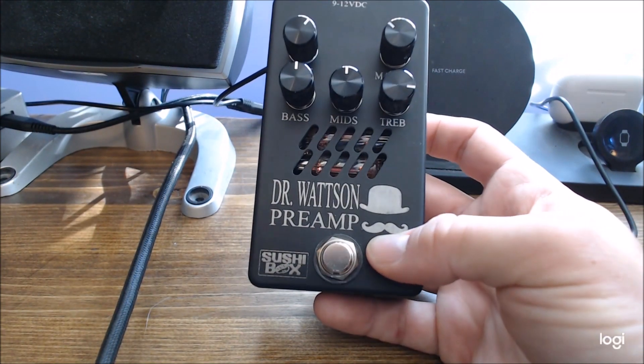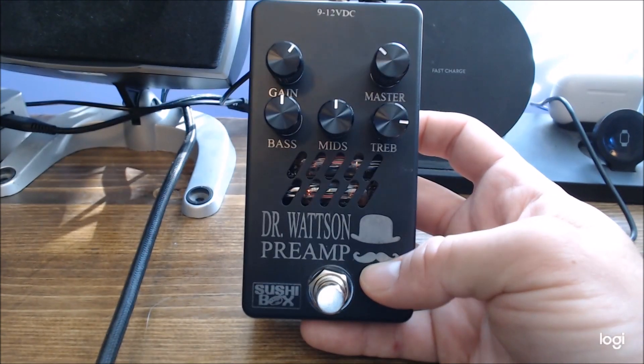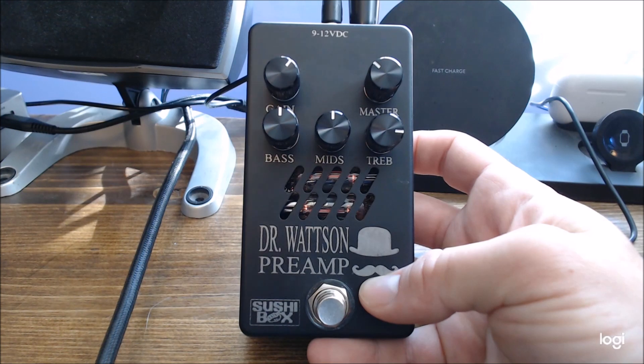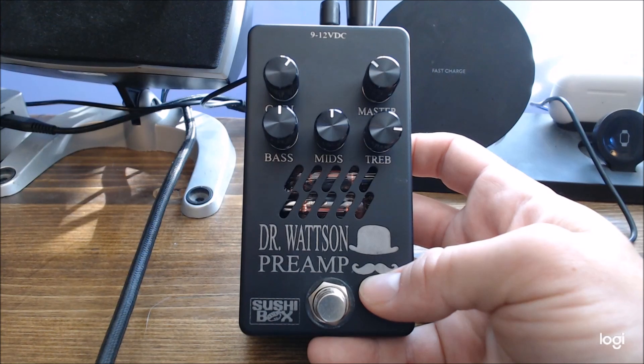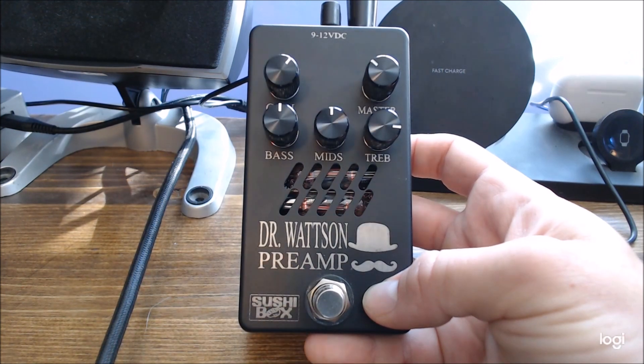Just some quick background on the pedal: it is a preamp pedal; it can be used as a drive if you want. My purpose of buying this pedal is to use it as a headphone rig slash recording rig. I don't have it hooked up to my amp, which is just an Ampeg tube amp. I did try it out for the fun of it — it sounds really good, it's very loud — but I think as a preamp is really what it's designed for, and to me that's what it sounds best as.